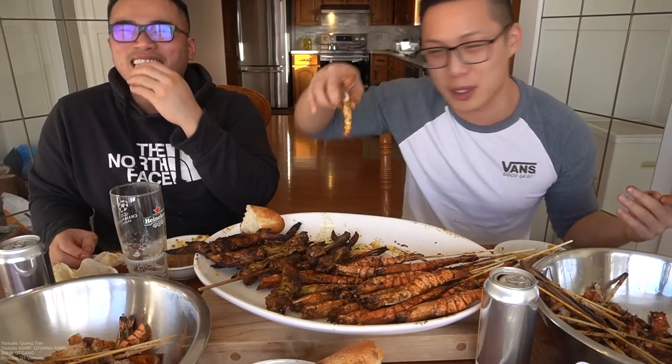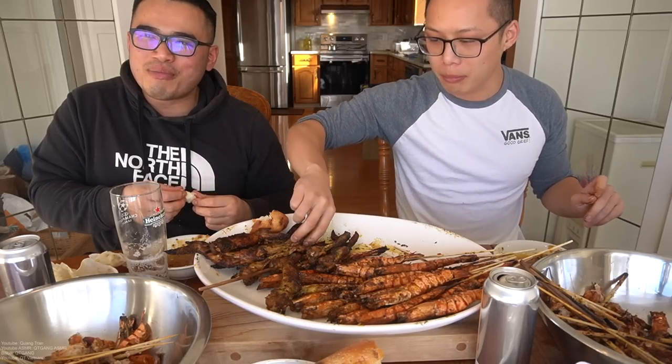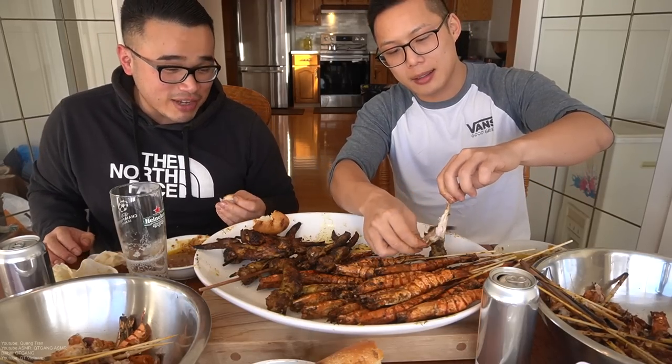And then you have the universal sign of I can park anywhere — just turn on the hazards, go in and eat. Behind your car you're done eating and ready to go home — why is there a car behind me? That is true.